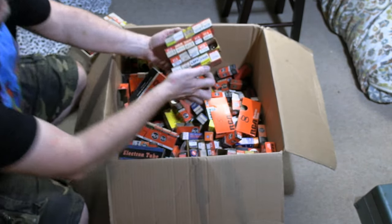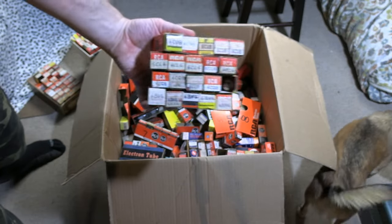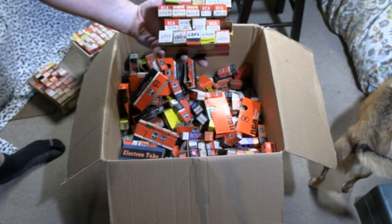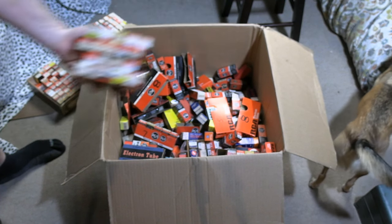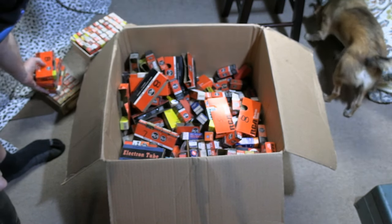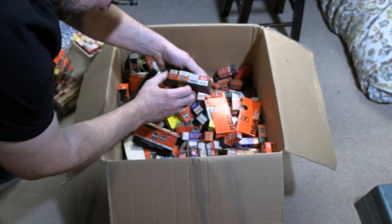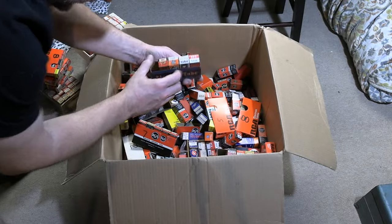I'm going to keep digging through them - I can see it's more and more of the same. I don't want to bore you guys to death with me saying 6CL6 and 6CU8 over and over again. So let me keep digging and if I find any oddballs or noteworthy things, I'll let you know.